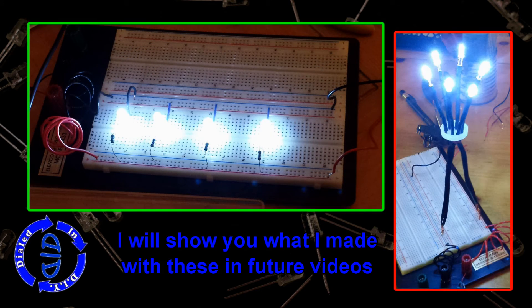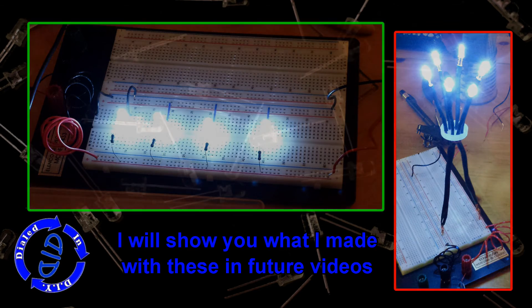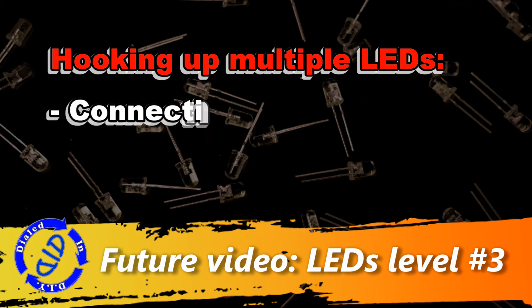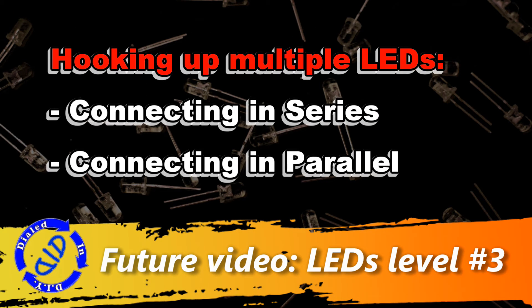These images are from a couple of test runs I did on projects that I'm looking forward to sharing with you in some future videos. My next LED informational video is going to be a Level 3 video, and it's going to be about hooking up multiple LEDs so that you can connect them in series or connect them in parallel.